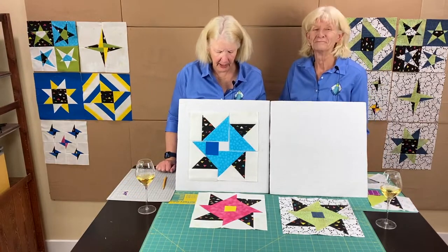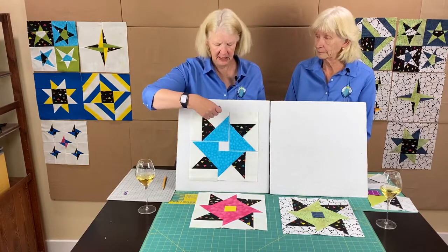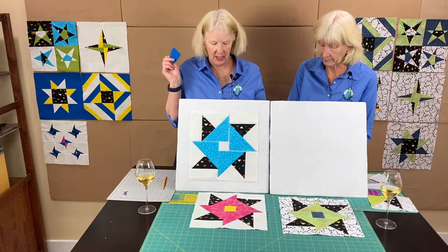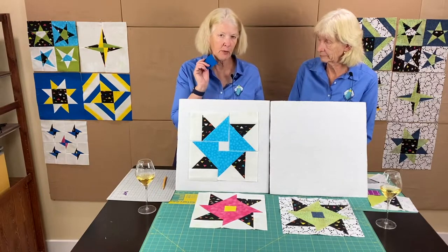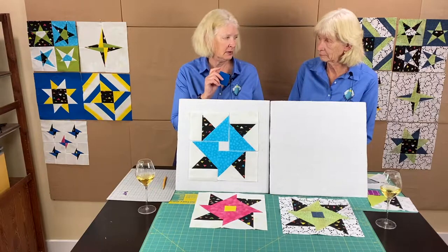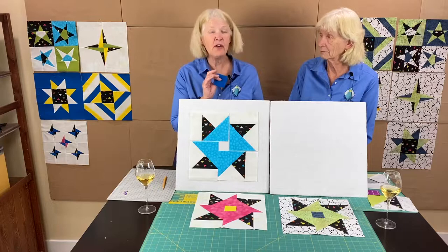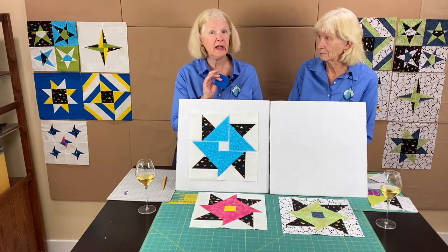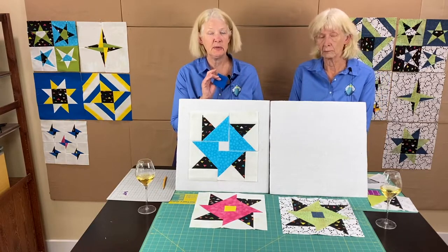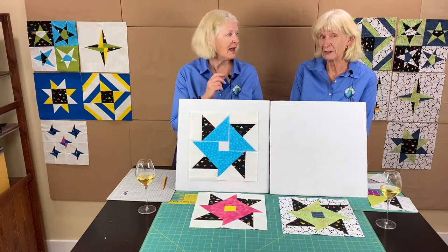We're back with our four rectangle pieces and the center piece. When you were trimming those to the five-and-a-half-inch width, these are very close to five and a half — you may not have had anything to trim; it may have been perfect. But we wanted to make sure they're down to five and a half. If you're a little short on that edge, you need to fix your seams.